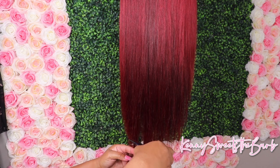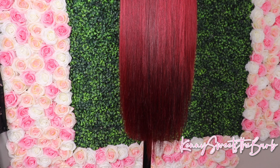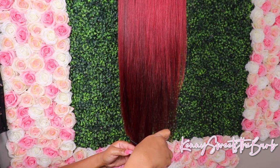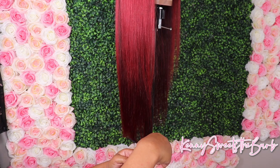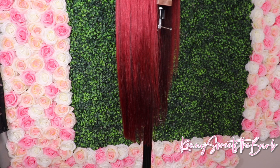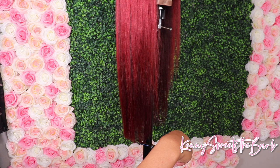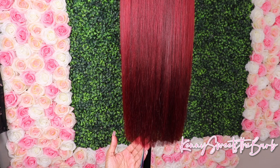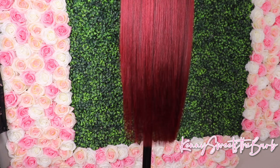I do go in and clip the ends - I clip maybe an inch and a half to two inches off because it just makes the hair look so much better. It makes it look so much cleaner, and in my opinion makes it look longer and fuller because you don't have those dead ends. I just like to go in, clip the ends, give it a nice little fresh look, and then we're good to go.